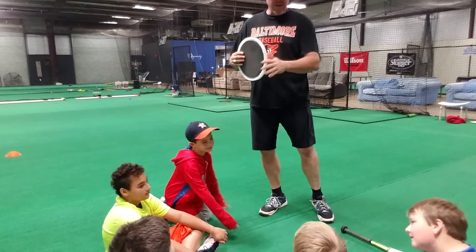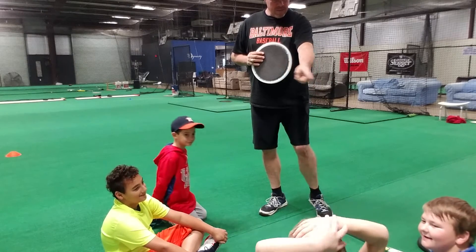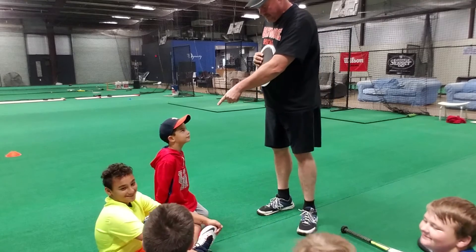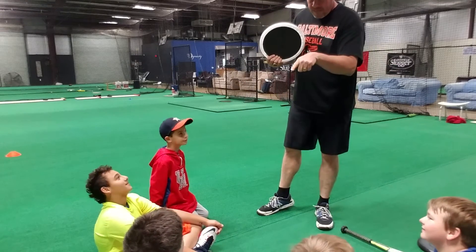Why this is so important — you younger guys, how old are you? We have 6 through 10, right?